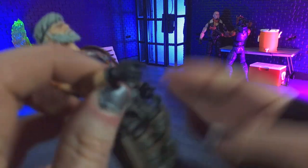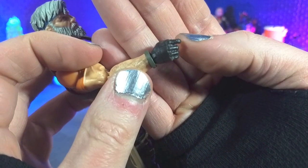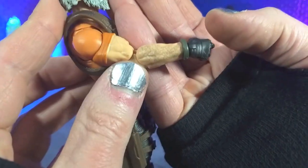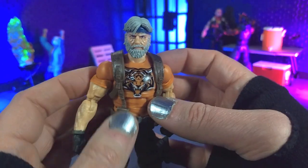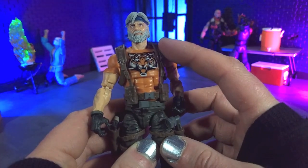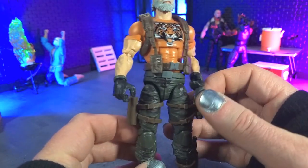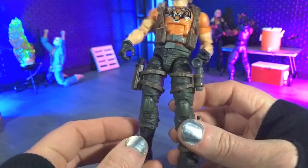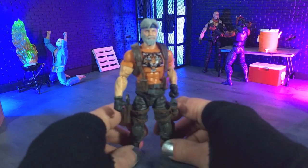We have seen these gloves before — they've been on various classified series figures. We do have some nice arm hair detail. The web gear I don't think has been on another figure, but I don't have a lot of the Joes — most of the figures I have for classified are Cobra, so take that with a grain of salt. But definitely some cool details around here and just a cool looking figure overall.